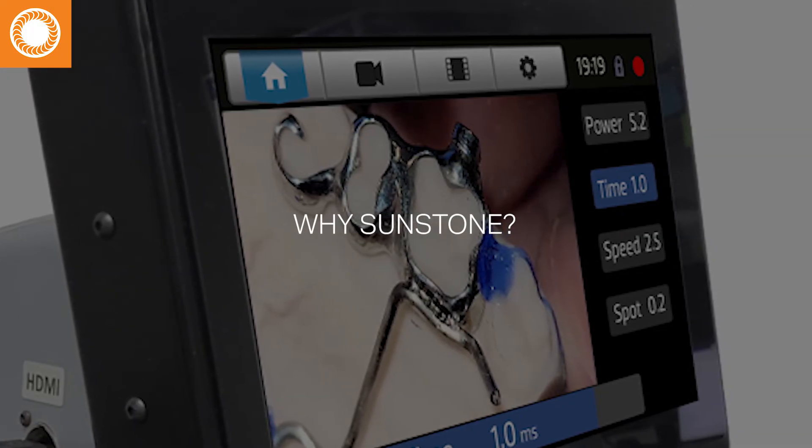Sunstone really seemed to be on top of the technology as far as laser welders go. We wanted to focus on a company that was here in America so that we could have faster service. We knew that was one of our biggest concerns — if the machine was down, how long was it going to take? And Sunstone had always been just so good at making sure we were up and running. We felt like that was a big decision in our purchasing process.